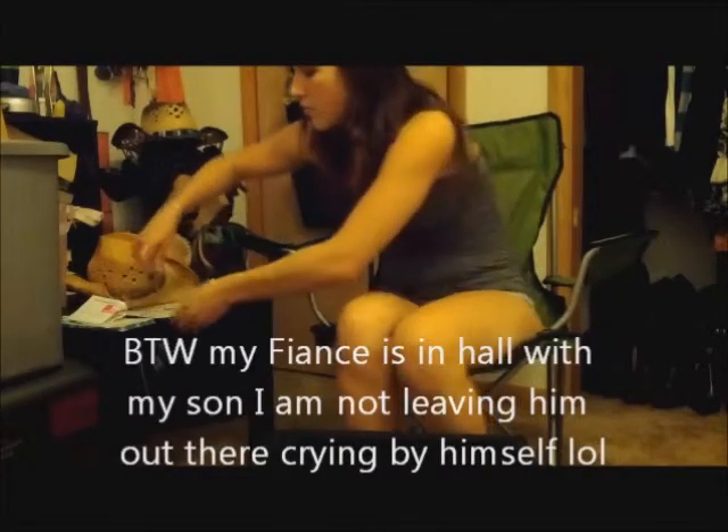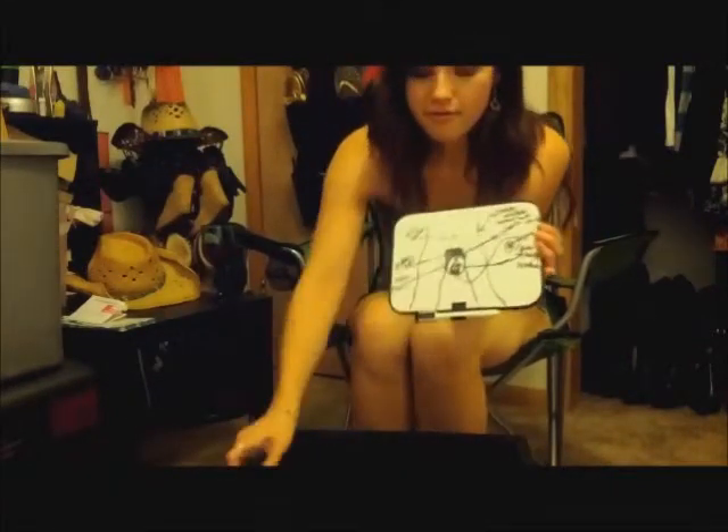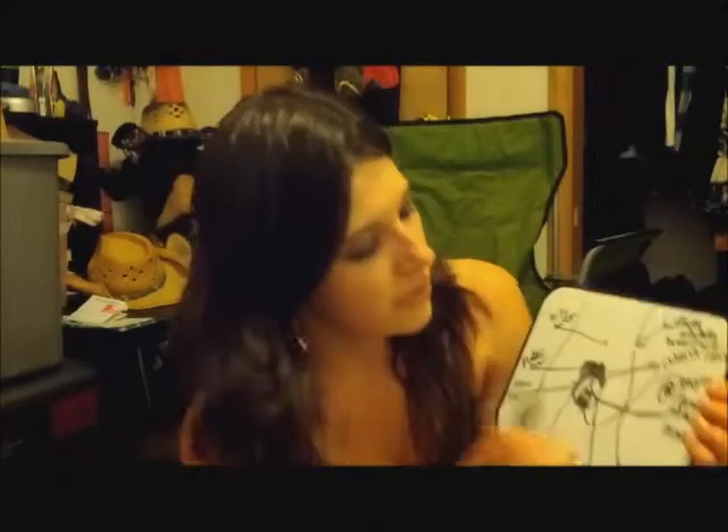I would like to show you a diagram I made of the female vagina. If you look here, here's your belly button — we all know where that is — and then right here is the butthole.